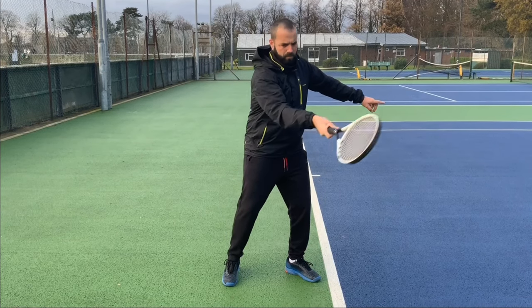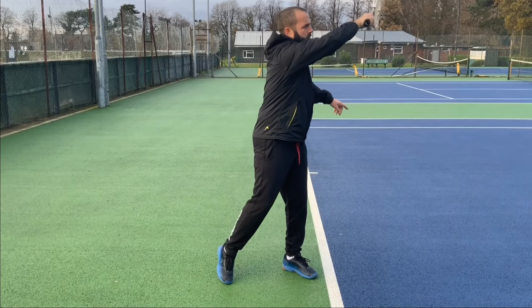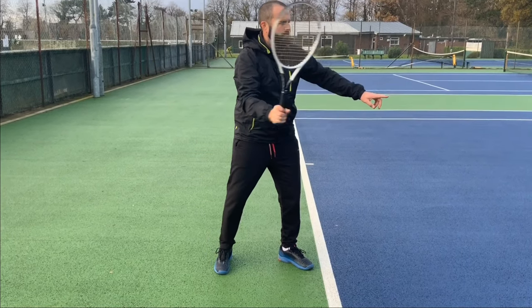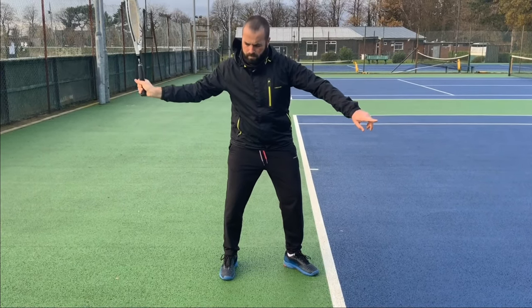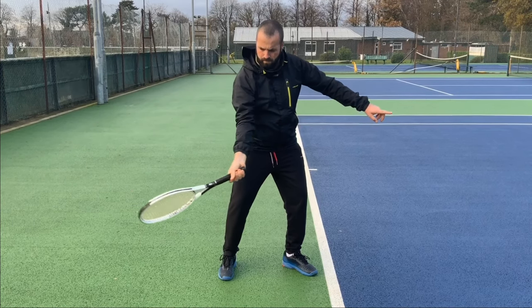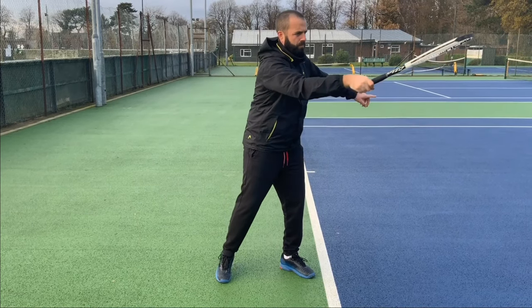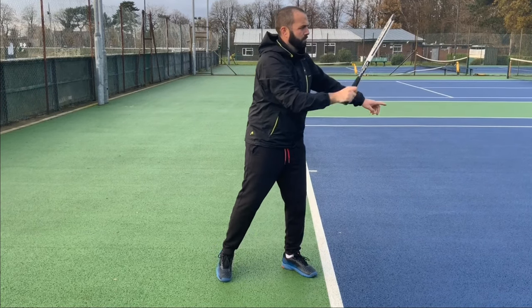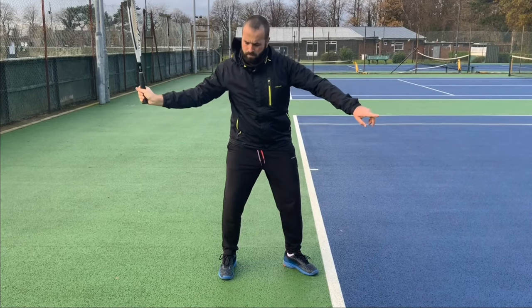So the secret to a successful forehand is connecting both the hand and the arm movements. Whilst doing your arm movement, watch your racket head move as you do your hand movement at the same time. We should be aiming to start our hand movement around about the time that we touch the ball with our strings.